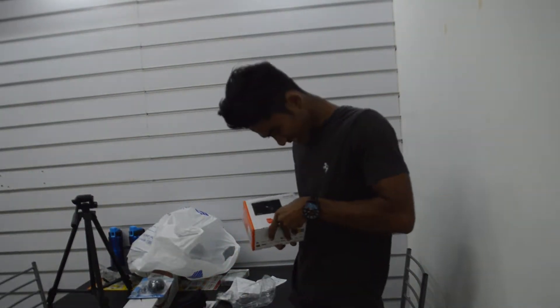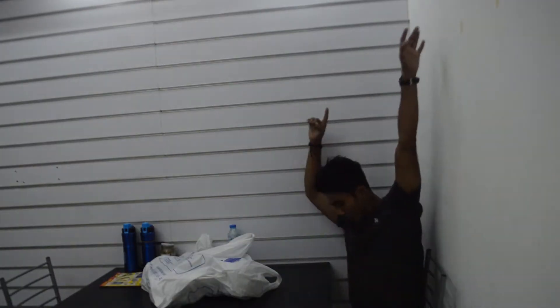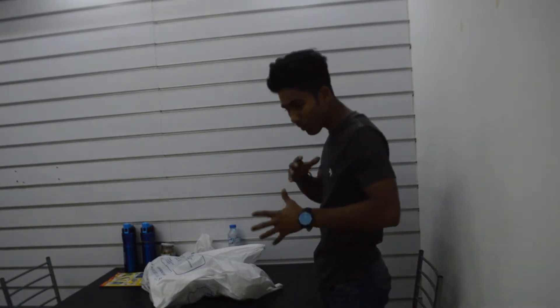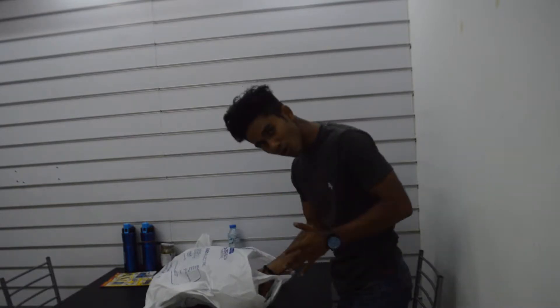Good morning everyone, welcome to the vlog! I started the vlog a bit late actually. I have something to show you guys. If you haven't seen my last video, I said I will be vlogging with a camera. I'm gonna vlog every day, so I didn't unbox the camera yet.